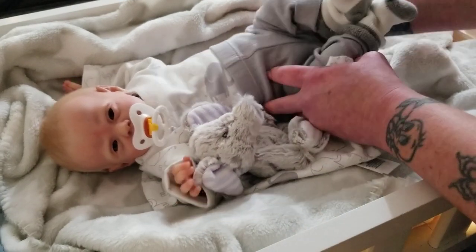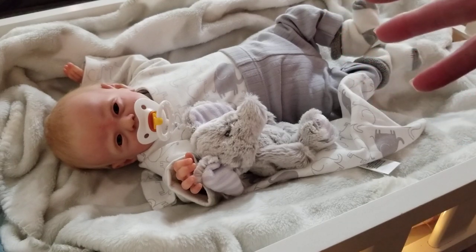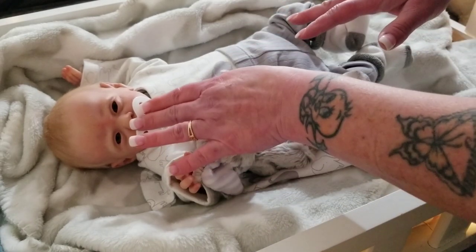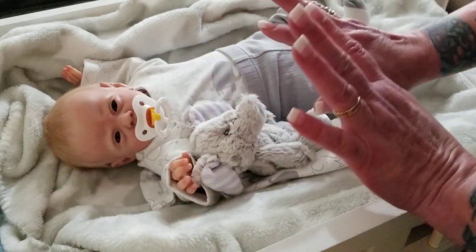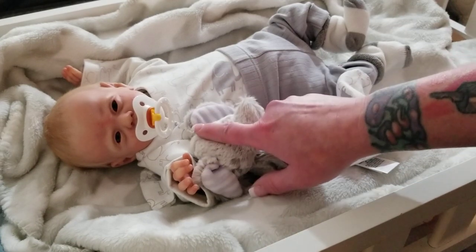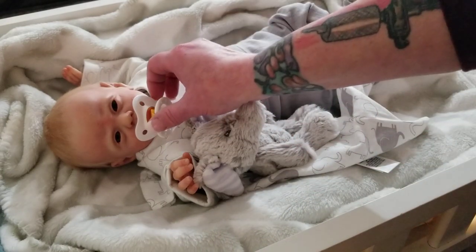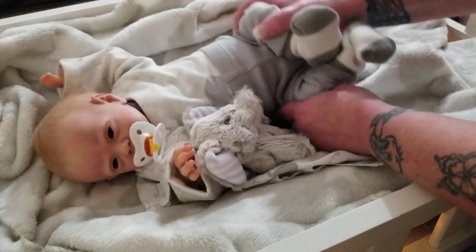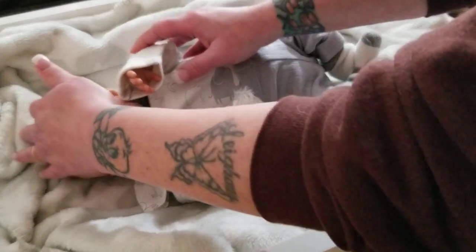Here we are — baby Declan! I hope you enjoyed seeing him and how I modify a paci. That was my most difficult paci modification ever. I usually don't have to use putty or build it up like that — very rarely. I had a green one of these NUKs I originally wanted for him since it matched his eyes, but I wasn't paying attention and cut the nipple off the wrong one, and I didn't want to cut the other since I want to keep them whole. Anyway, I've rambled on!